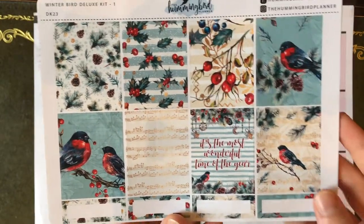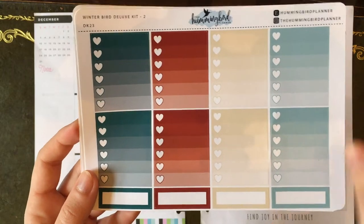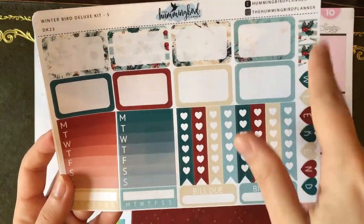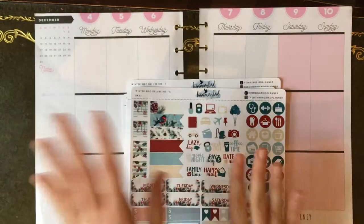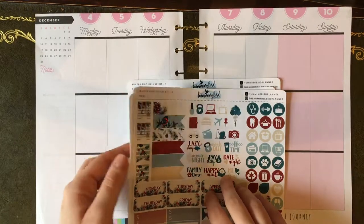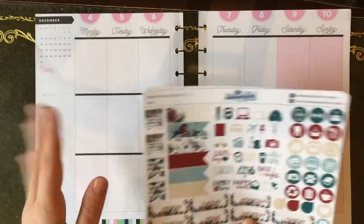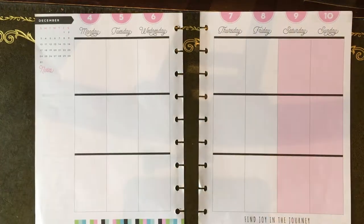I think it's pretty Christmas-leaning as a winter kit, so that's why I'm using it the first week to ease into the Christmas season. Here's the beautiful full box sheet with patterned quarter boxes, your checklist and solid quarter boxes, headers, washi sheets, half box sheet with sidebar stickers, bill dues, checklists, weekend banner, and small flags, and then your functional sheet. This is my first time using the new Hummingbird Planner format - I've been hoarding them because I love them so much, wanting to use them in the perfect week, and I'm finally using one.